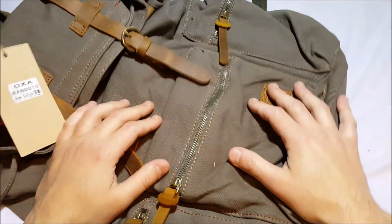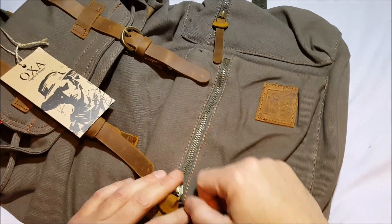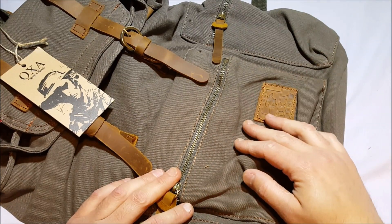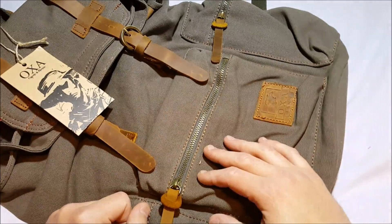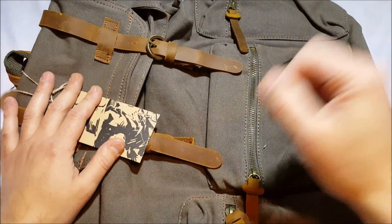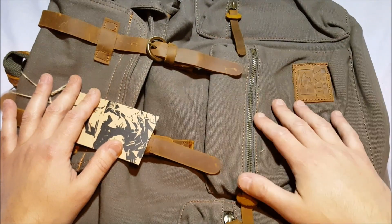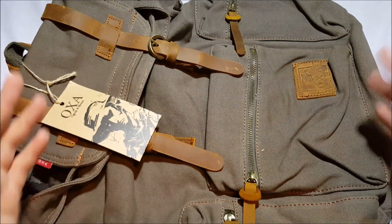You can get it in different colors — I'm not sure of all the colors right now, but I like this one. It's a nice bag from OXA, about thirty-six dollars on Amazon. Really nice product. I can't wait to use it — it's a versatile bag, great as a little day pack or for a short hike. It's 100% canvas. Thanks.